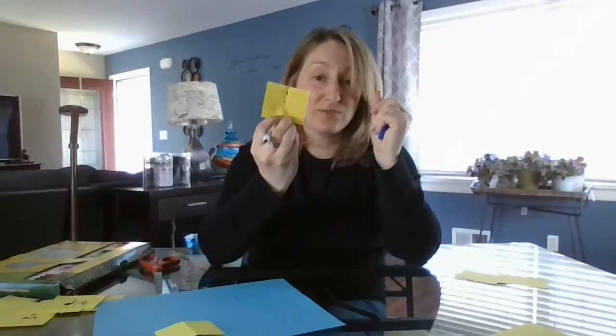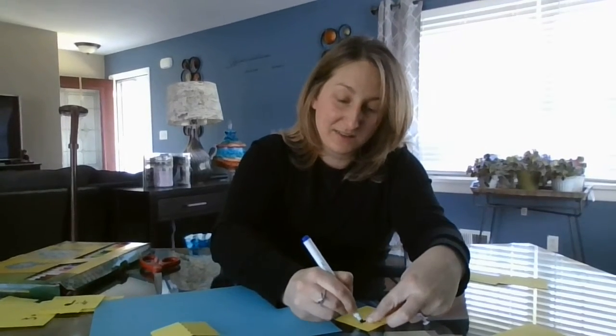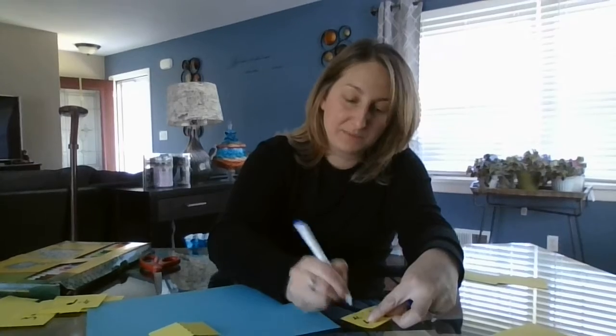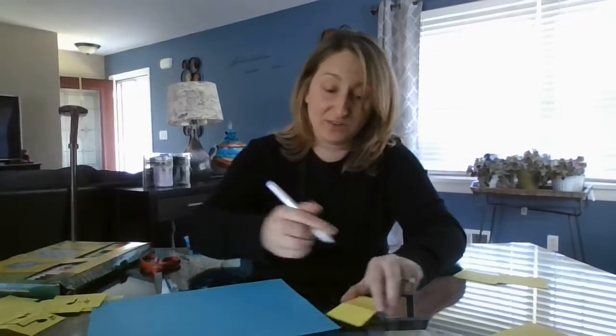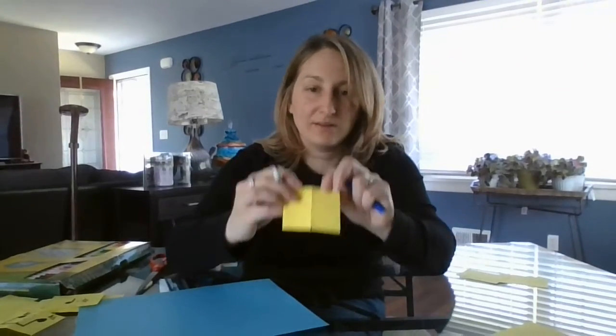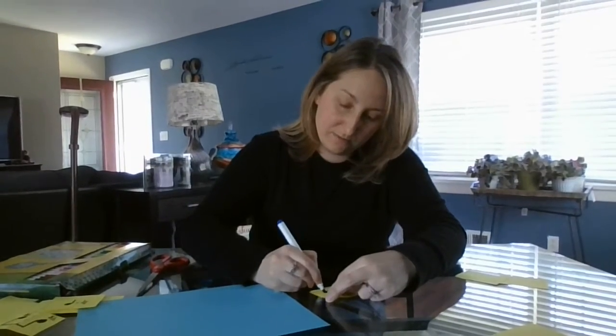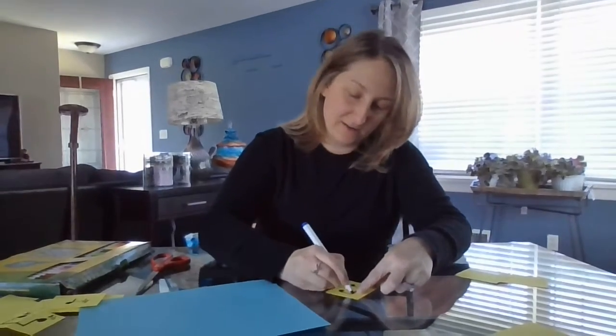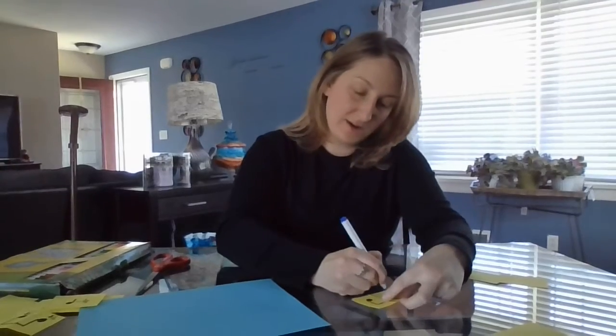On the other side, we're going to draw our rest. Remember, those look like a fancy seven. Write one eighth, one eighth. Go ahead and do that on your other two. Draw a quarter note, quarter note, and connect them with a line. Write one eighth of one beat and one eighth, because each one is one eighth note, and two eighth notes together equal one quarter. Because two eighths equals one quarter — see the fractions there?